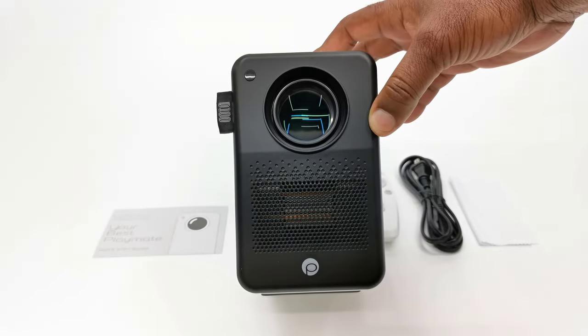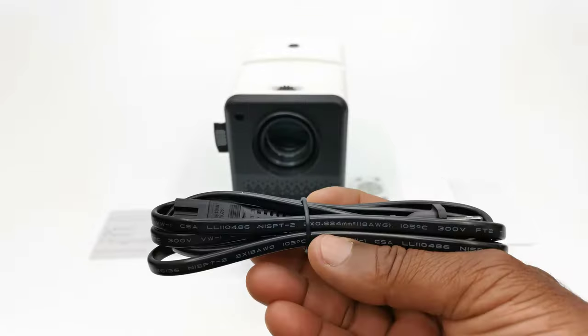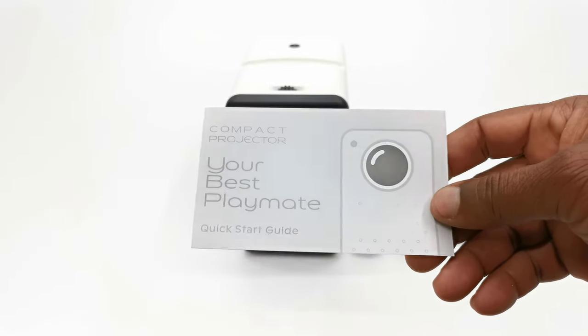In this package you get the D100 itself, a stylish remote control, one AC power cable, a lint-free cleaning cloth, and a quick start guide.